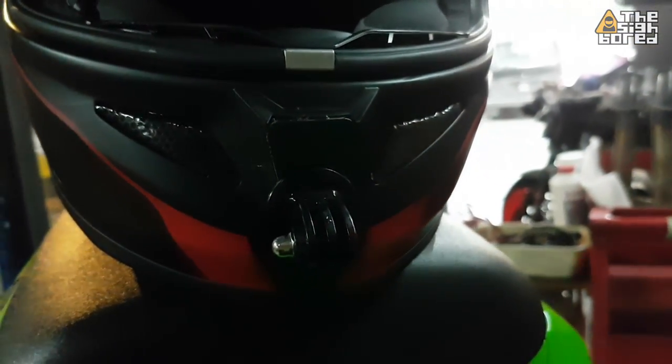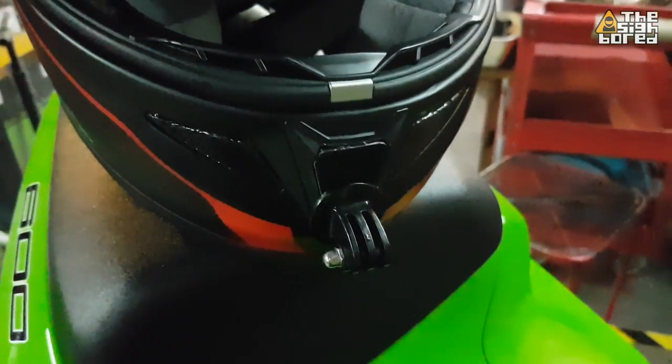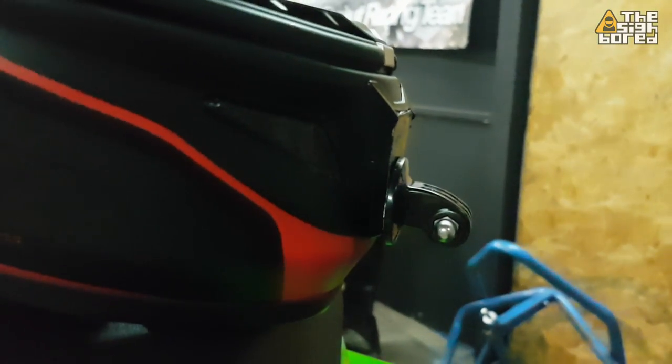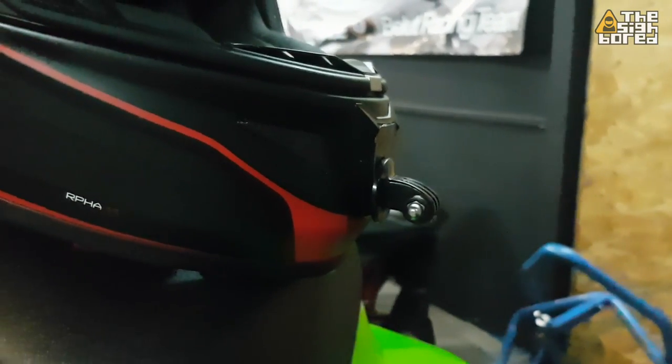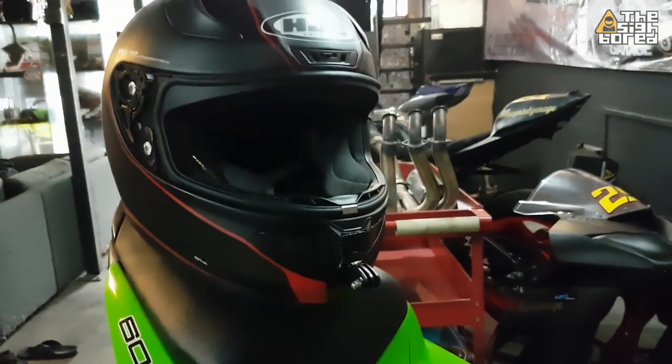It looks very good to me, and since I'm definitely not going to be removing this mount, I told Joe to go ahead and use industrial strength glue to stick the mount to the helmet. So it's definitely not coming off — it's super solid, super strong, and that's the way I want it. I do have to sacrifice the front chin vents, but that's a done deal for me.